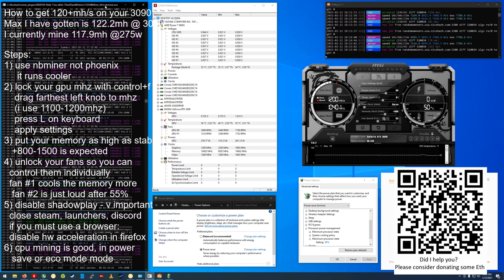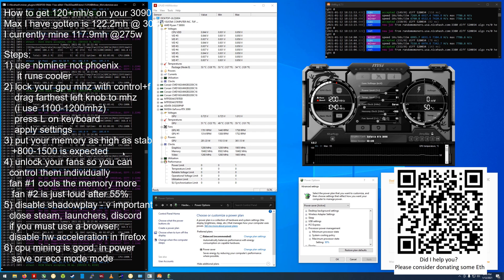First of all, make sure you're using NB Miner. I know Phoenix Miner is good, but NB Miner actually runs this thing cooler than Phoenix Miner.